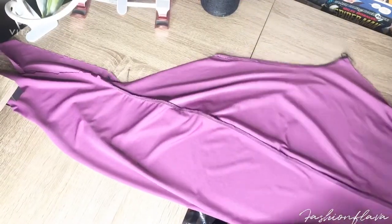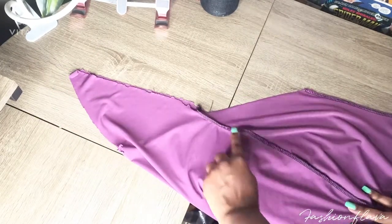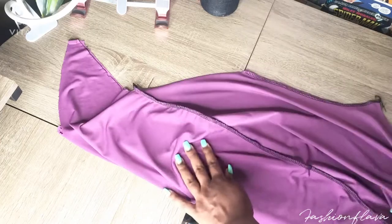Here is where I pin the side leg and the middle crotch. This is what it should look like before you sew the middle.